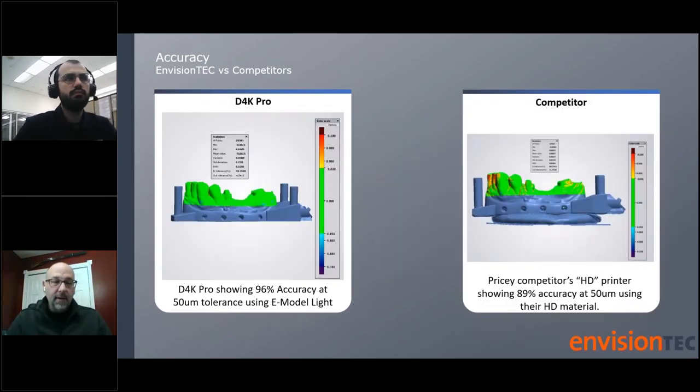Here you see a comparison when we talk about accuracy. Many people confuse microns of resolution in X, Y, or Z with accuracy — they are really two different conversations. The graph on the left shows a part printed on the D4K at 50 micron tolerance using E-Model Light material, achieving 96% accuracy. On the right, a competitor printing the exact same model at 50 micron tolerance only achieves 89% accuracy. We have many comparisons, white papers, and technical data on how accuracy varies from resolution.